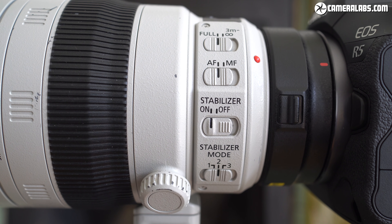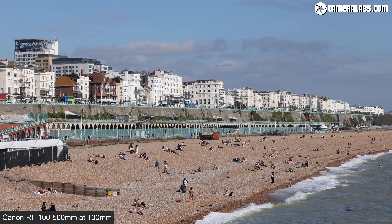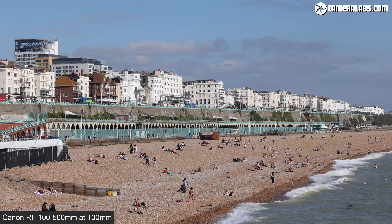And just briefly, here's the control panel on the EF 100-400. When adjusting these switches, you'll notice the cooler touch to the metal barrel of this model. Okay, that's enough of the physical tour — now let's see what these lenses can do in practice.